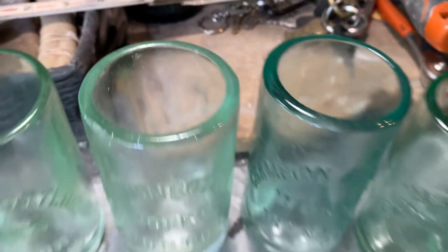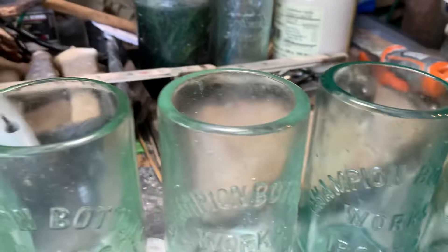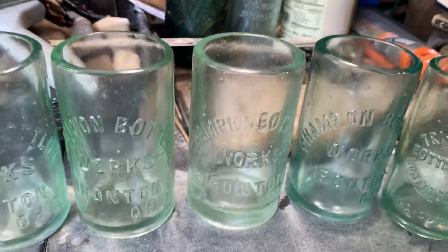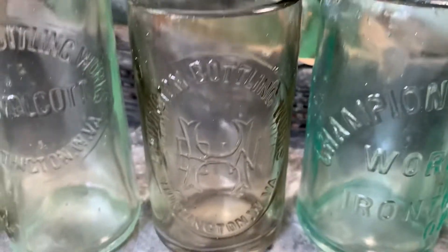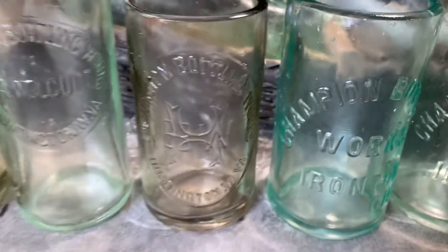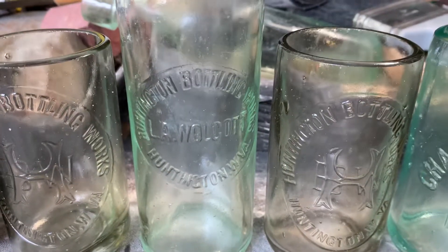Then there are five Champion Bottling Works. Let's take a look at the lips — very smooth, rounded, double beveled, gives it a nice feel on the lips when you're drinking something out of them. Those are all the Champions. These Huntington Bottling Works have a great embossed logo on them.